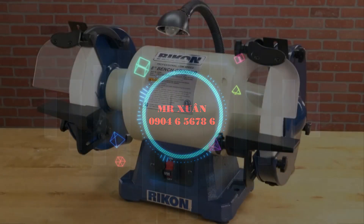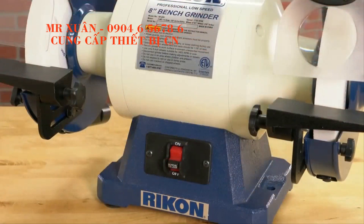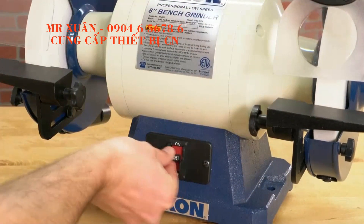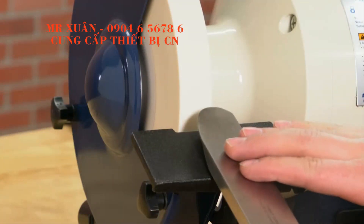The 8 inch Rycon Slow Speed Grinder is built to last a lifetime. This heavy duty grinder has a powerful 1 horsepower motor for ample get up and go for anything you need to do.